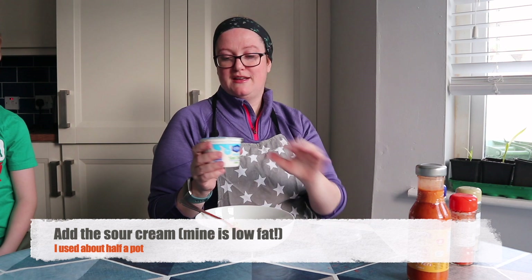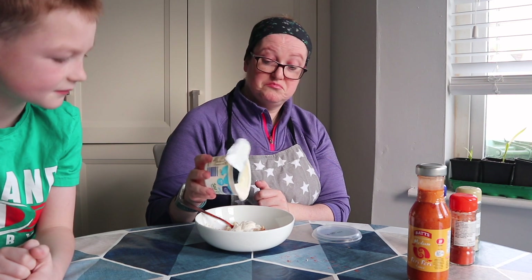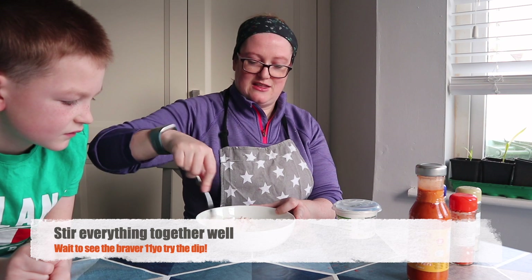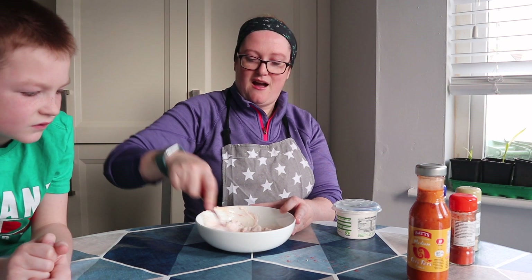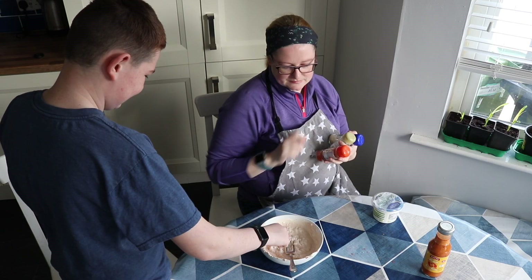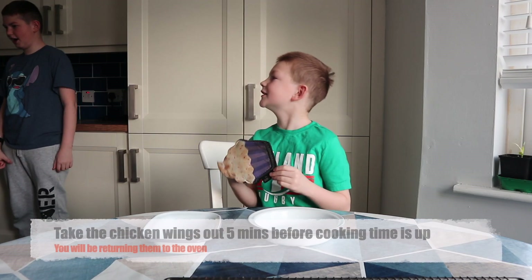Now we also have some of this light sour cream because, you know, we have to make up for the blue cheese. Pour a little bit in — we're going to use probably about half a cup. Then we're going to mash it and smush it all together. And this is our blue cheese creamy sauce for dipping our fiery piri-piri wings into. It's good? Yeah, it's great. And chicken wings!